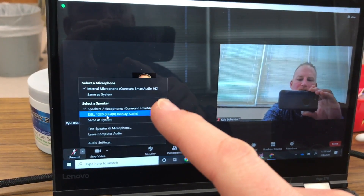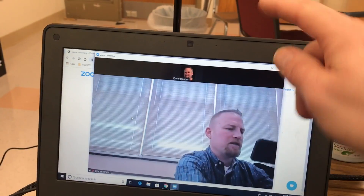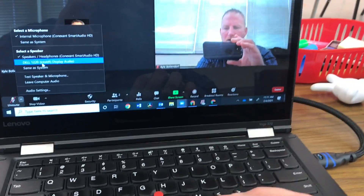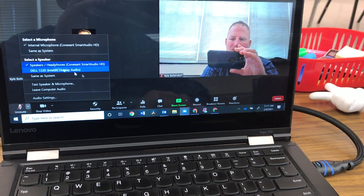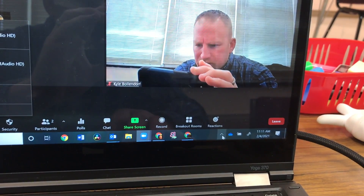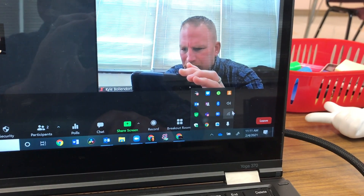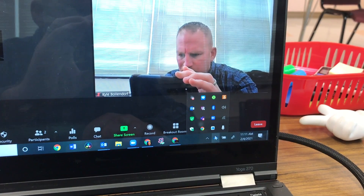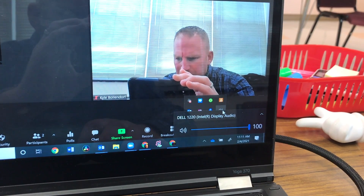The internal microphone can be used here, that's not a problem. I have this one muted because all of my audio will be picked up by the microphone built into the BCC950. Now, I want to show you down here — if you go to the taskbar and find the speaker icon, it may show up in the tray or may not, so click the up arrow to see it. Click on the speaker and make sure that this is set to the projector.